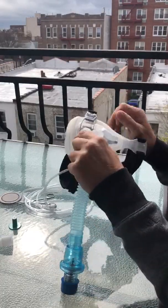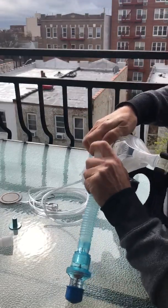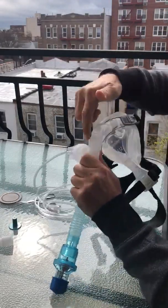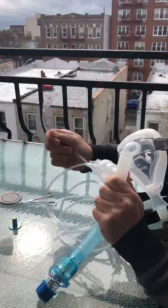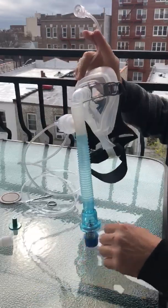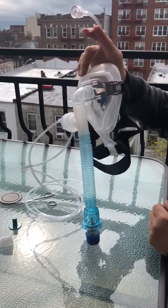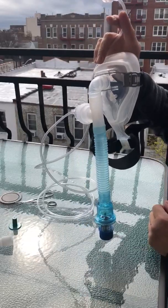Attach the mask to it. Put a little bit of silk tape around there just to make sure it doesn't pop off. Hook this to wall oxygen and you're good to go. Everything is set for a nice wall-mounted CPAP device. We call this device the Silverberg Snorkel, because you can't get coronavirus underwater.